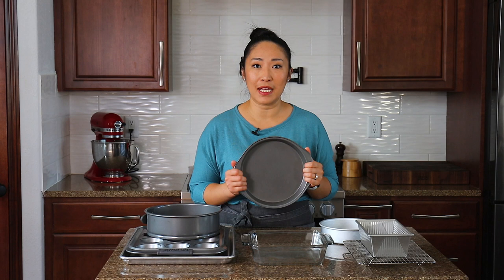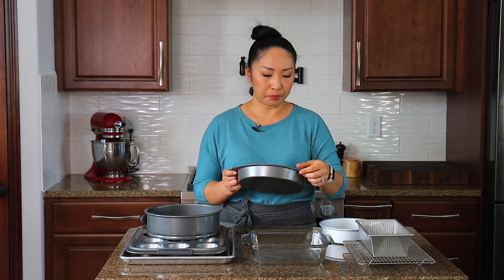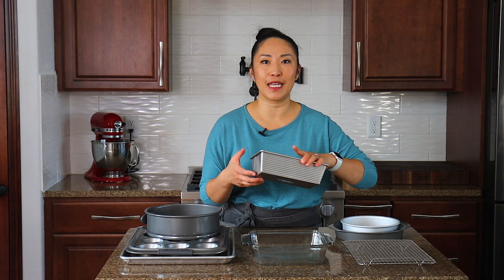The next essential is round cake pans. These are essential if you're planning to make cakes like sponge cake, yellow cake, or white cake. I find a nine-inch cake pan is a perfect size, but I recommend getting two of whatever size you go with — two nine-inch pans or two seven-inch pans if you prefer smaller cakes. Always get two pans because when making layer cakes you need to divide the batter.